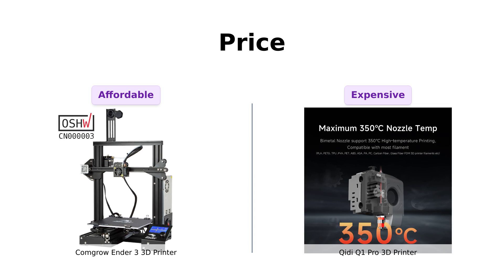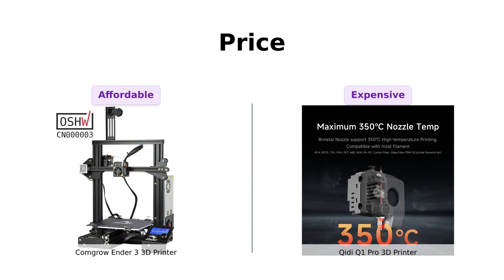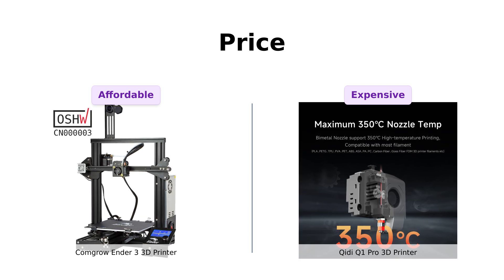On the other hand, the GDQ-1 Pro is a whopping $699. For that price, it better cook me breakfast and tell me I'm pretty.